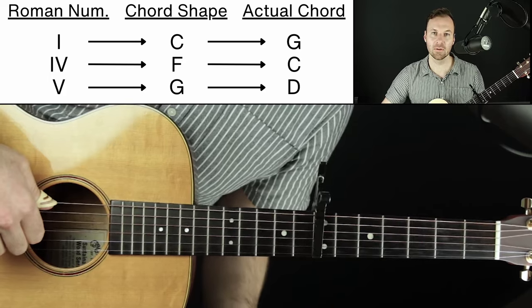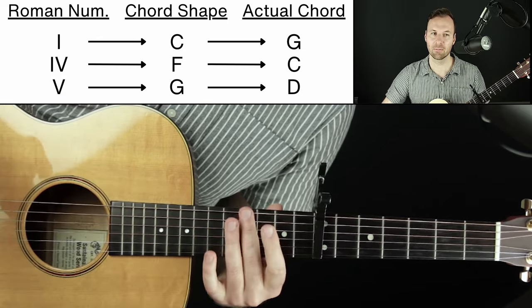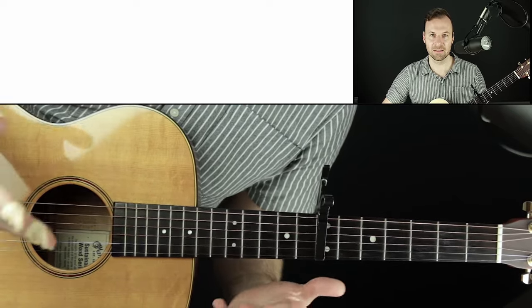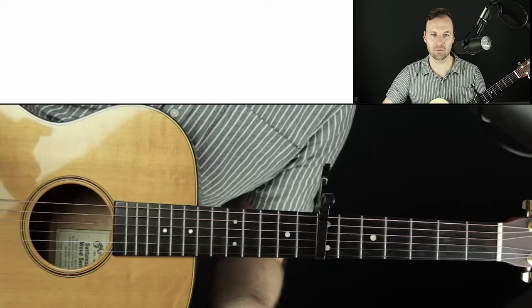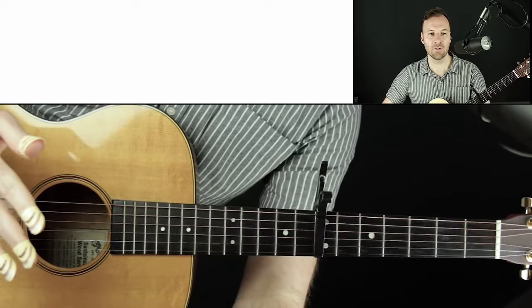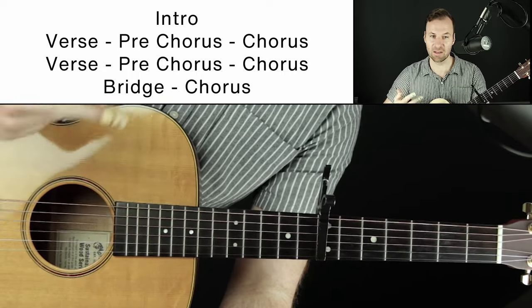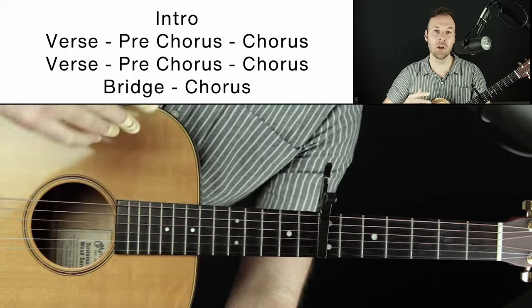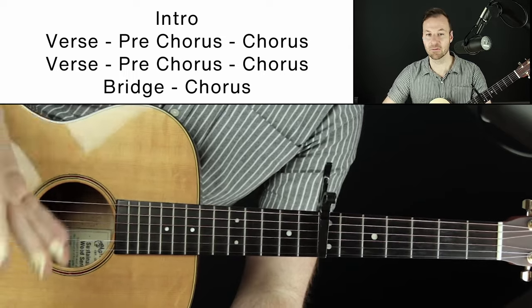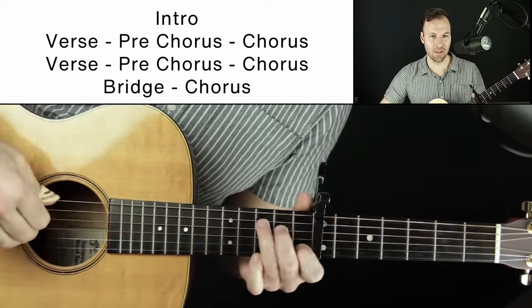One thing I love to do to make it easier is to map out a structure ahead of time. You don't have to do this, but it really helps to just say, 'Oh, we have this structure.' The structure I'd like to do is: an intro, a verse, a pre-chorus, a chorus — and we'll repeat those — then a second chorus, a bridge, and the chorus again. Very common. Millions of songs have that exact structure, so we'll just start filling things in.